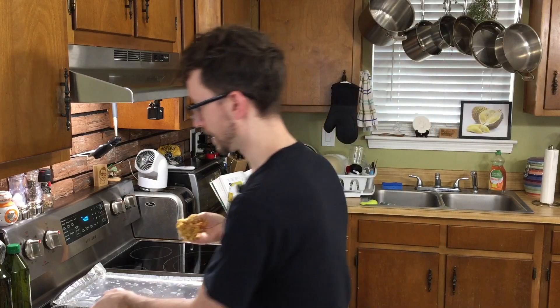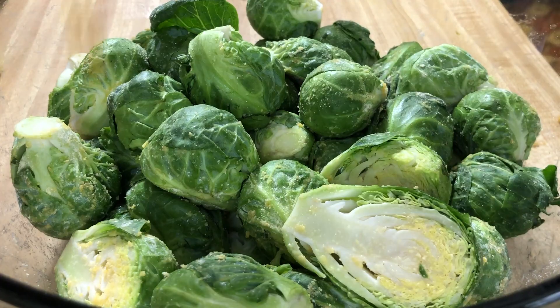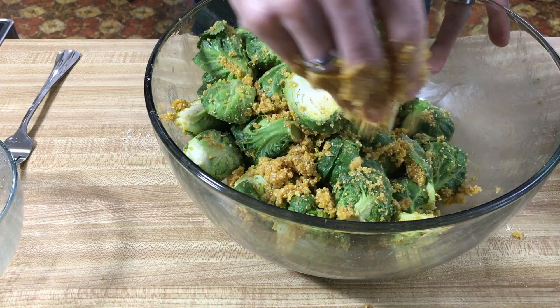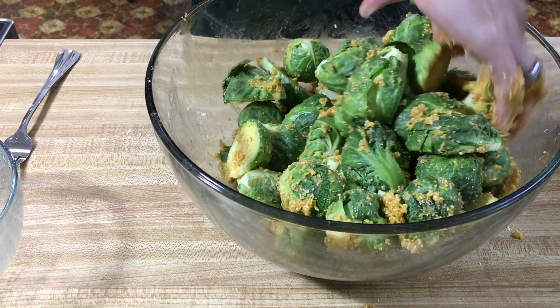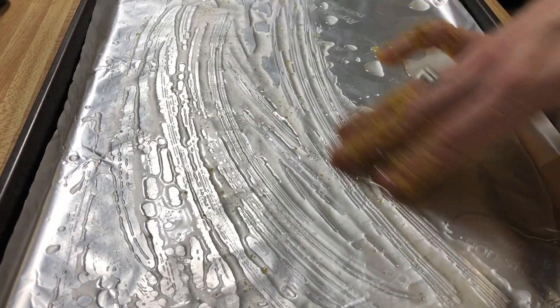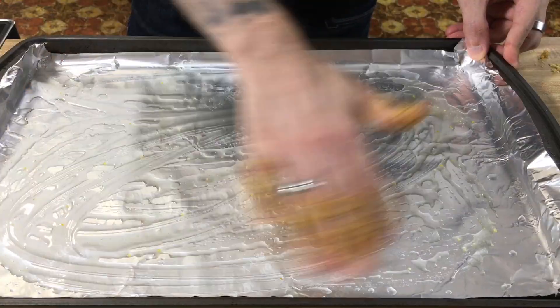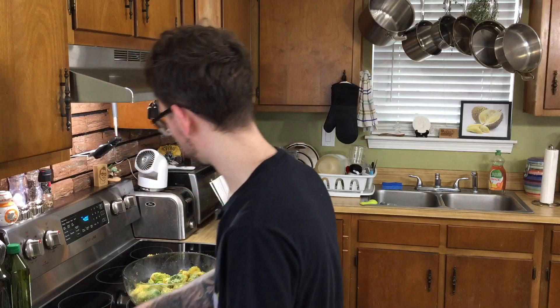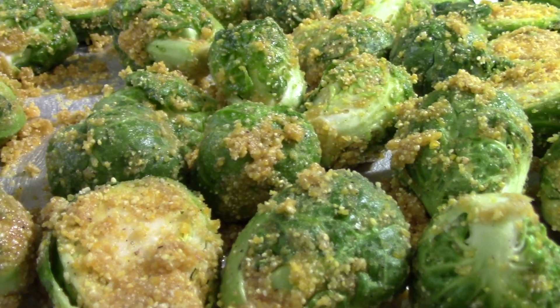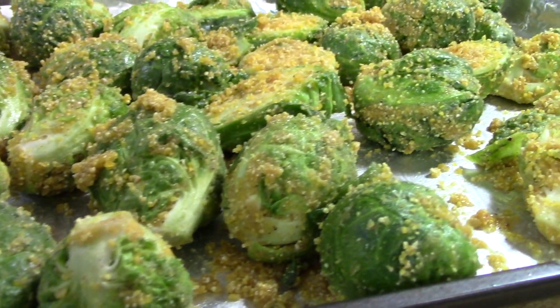Let's add this mixture to our sprouts and toss to coat. If we have some leftover, we'll just sprinkle it on top of the sprouts on the pan. Grab the pan, toss the sprouts in the oil to make sure they all get coated. Now bake these for 25 to 30 minutes, and every 10 minutes or so get in there and give them a good toss.